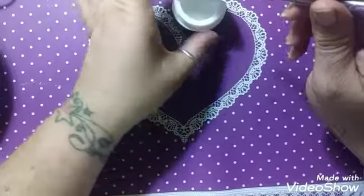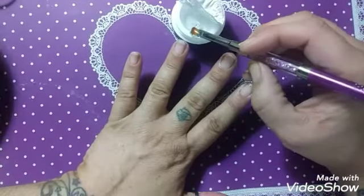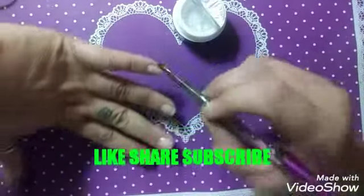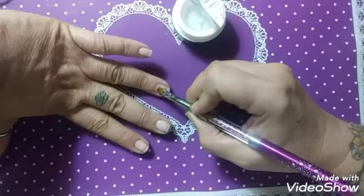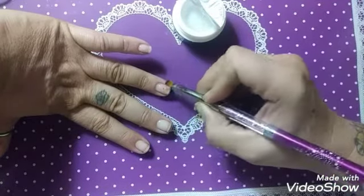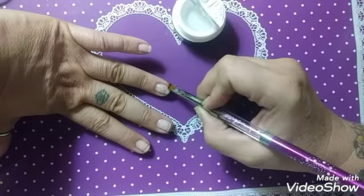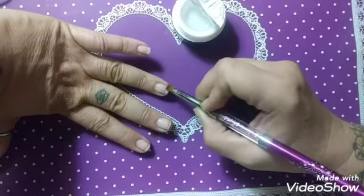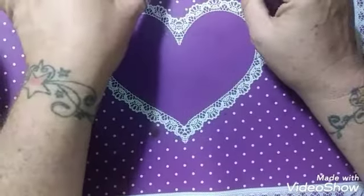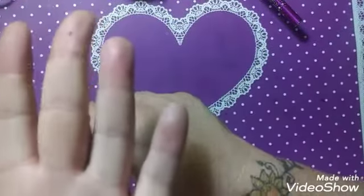We're going to do the ring finger next — this might be a big pea. Going back in on the ring finger. Make sure you go side to side and get your sidewalls — the full sides of your nails. They may look a little lumpy and that's alright, because this will self-level when you hold your hand upside down.